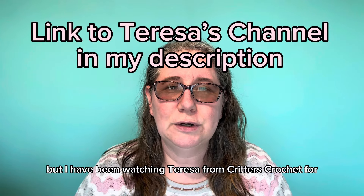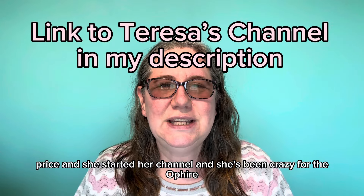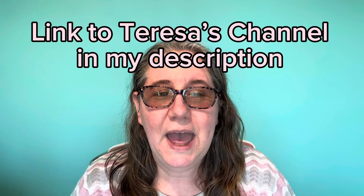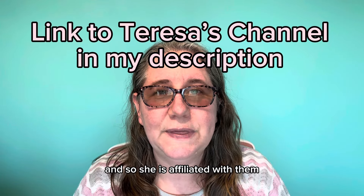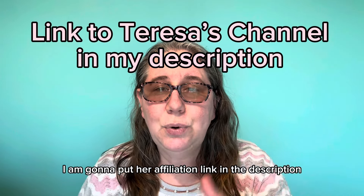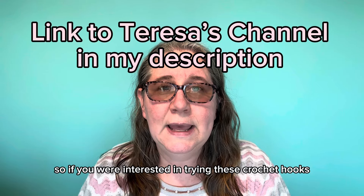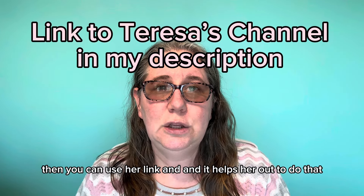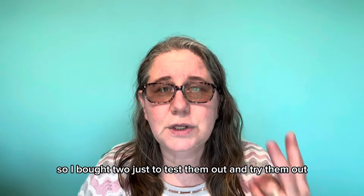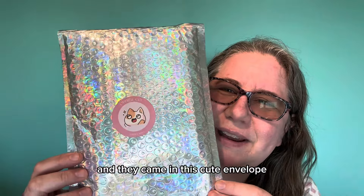I've been watching Teresa from Critters Crochet probably since she started her channel, and she's been crazy for the O'Fire hooks. She is affiliated with them, and I thought I would give them a try, so I used her affiliate link. I'm going to put her affiliate link in the description — if you're interested in trying these crochet hooks, you can use her link and it helps her out. So I bought two just to test them out and they came in this cute envelope.